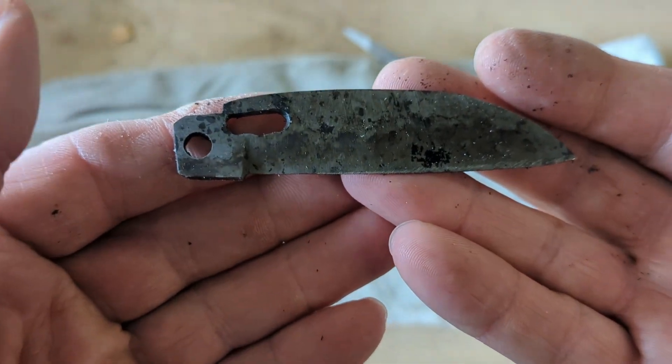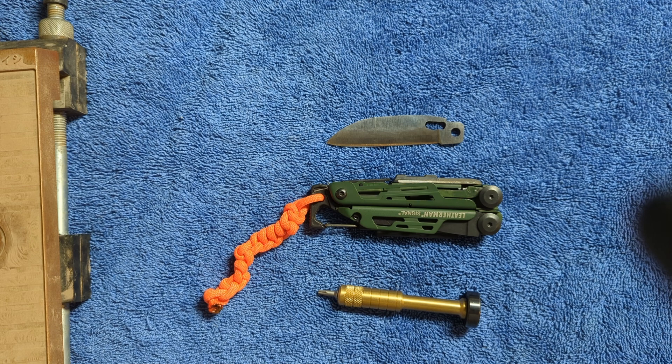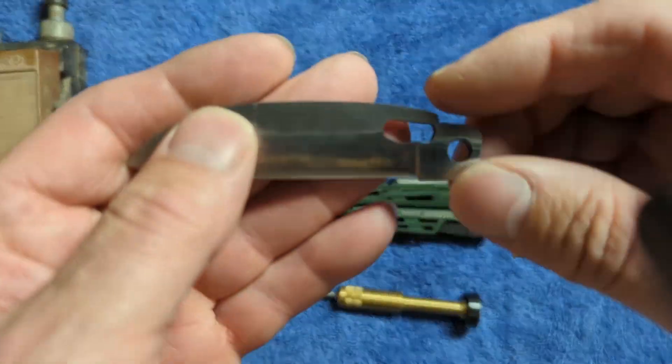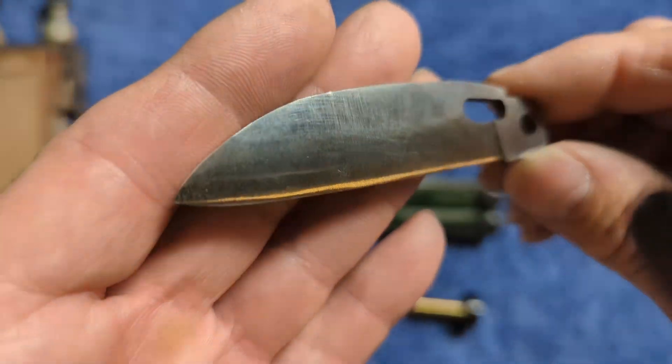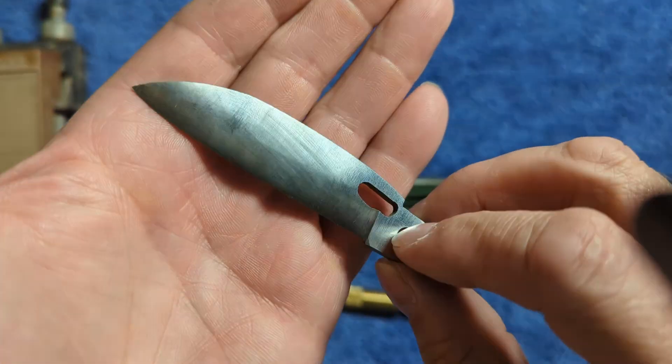I'm going to put this aside, let the kiln cool down, and we have to go through two tempering cycles. After finishing the heat treat, I cleaned the blade up on my belt grinder. As you can see, it's looking pretty good now — there's a nice convex grind on it.